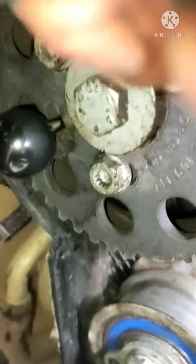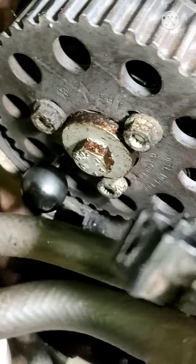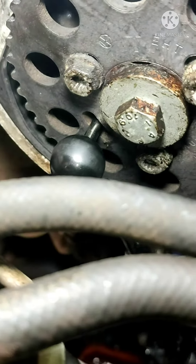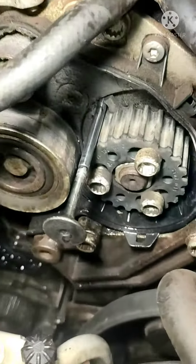It is not a timing tool. The timing of the crank, cam, and fuel pump. Here is the timing of the three. I will show you the timing of the tension room.